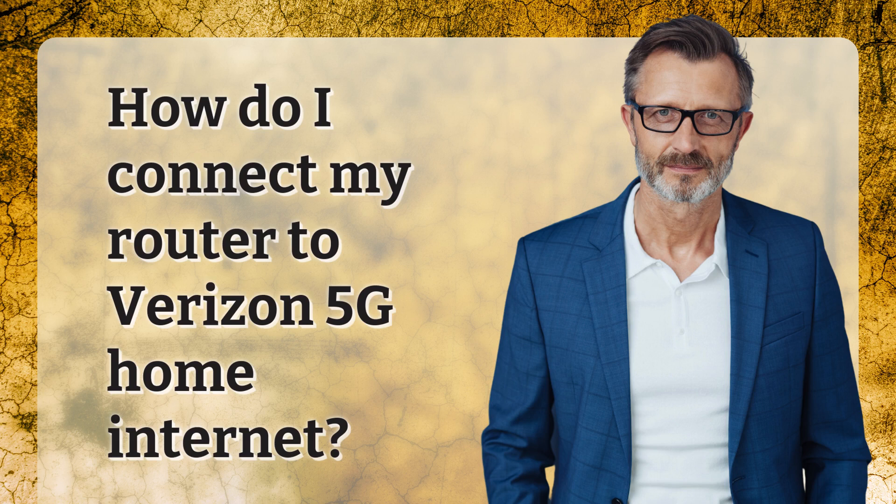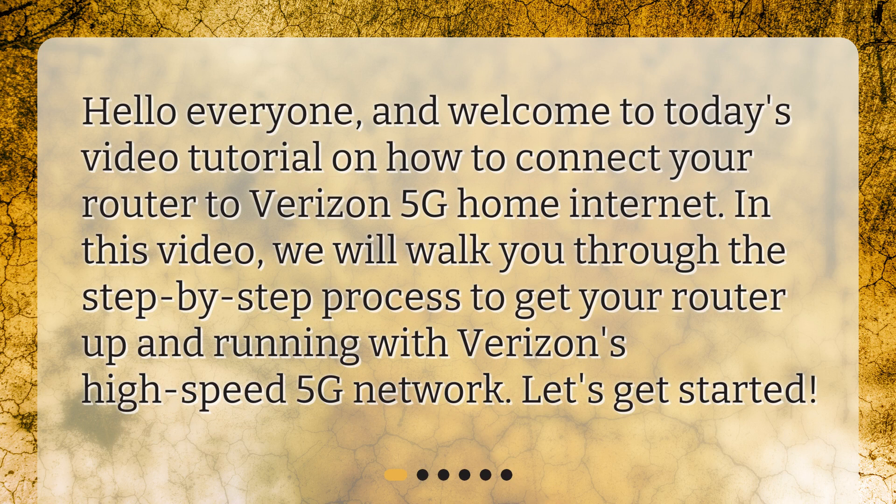How do I connect my router to Verizon 5G Home Internet? Hello everyone, and welcome to today's video tutorial on how to connect your router to Verizon 5G Home Internet. In this video, we will walk you through the step-by-step process to get your router up and running with Verizon's high-speed 5G network. Let's get started.